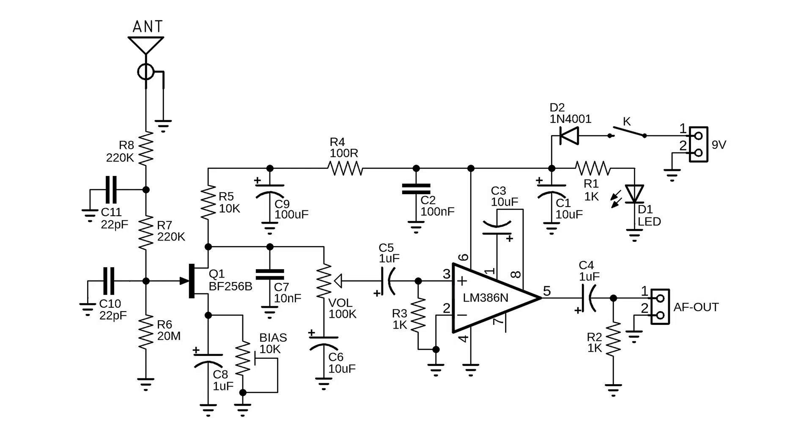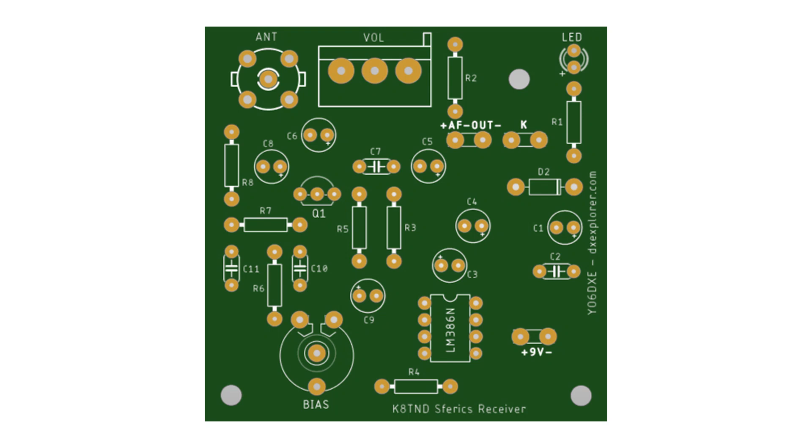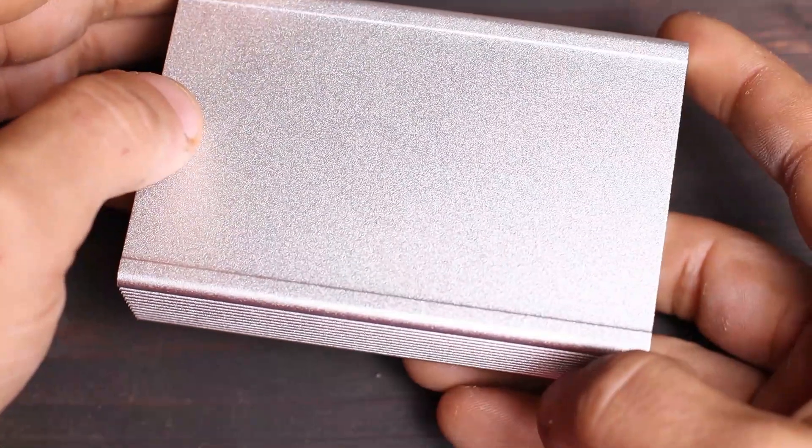You can see the schematic on screen right now with all the latest modifications. The one thing I also replaced was the bias resistor. In this second version I decided to use a trimmer resistor, just in case you want to use other JFET transistors — you'll be able to adjust the bias voltage so your transistor performs properly.